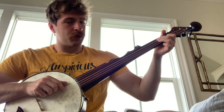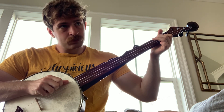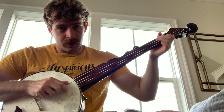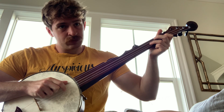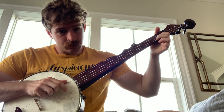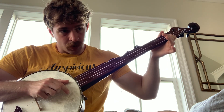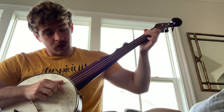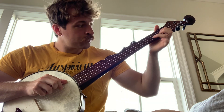You're gonna want to start on the third string open, second fret. So open, second, open, next string up, then you want to do a hammer-on three, one, then second fret on the fifth string, open, open, first fret, open.